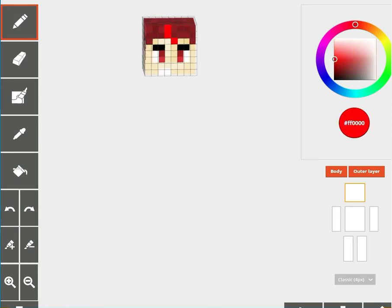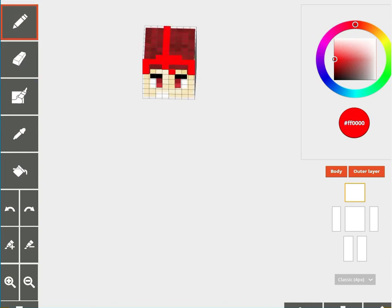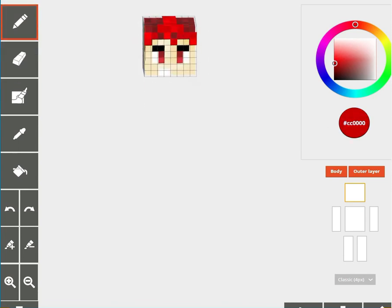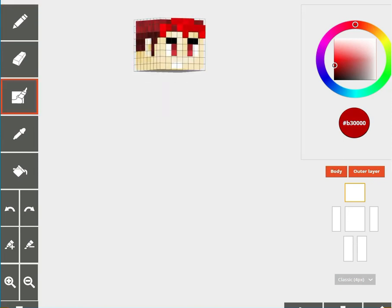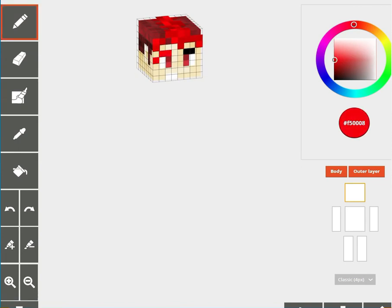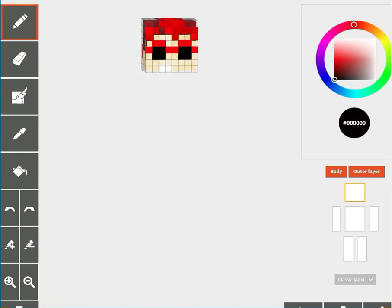Now I'm gonna work on the outer layer to give him the punk mohawk hairstyle, and for that we're gonna use brighter red. We'll also add on his red sunglasses.